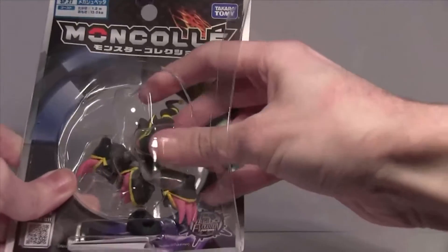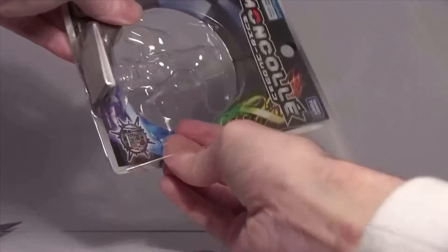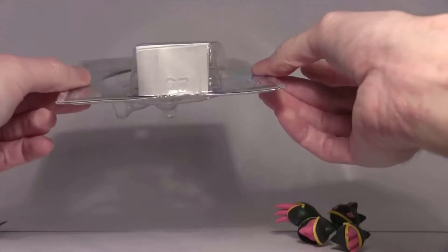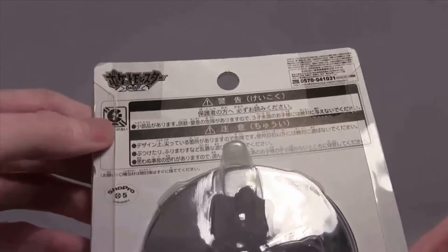Let's get into it - perfectly reusable packaging. And as always, don't choke Pac-Man, he doesn't deserve it.